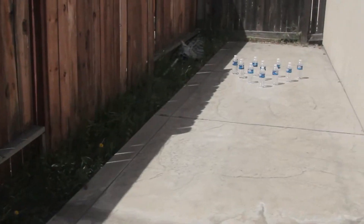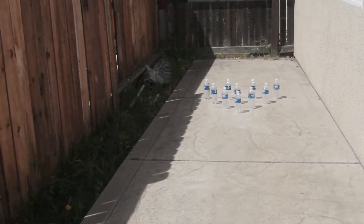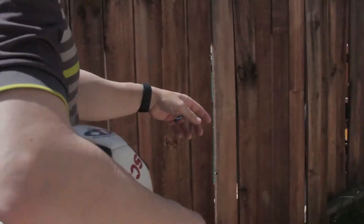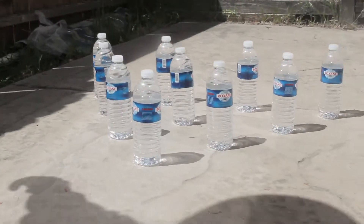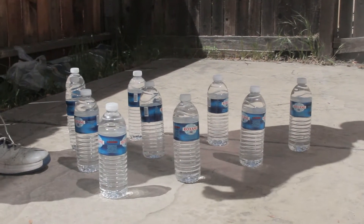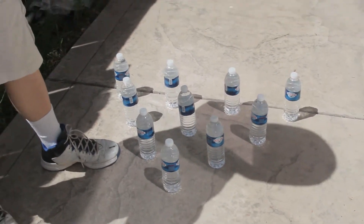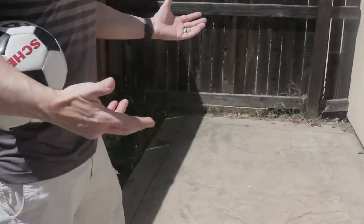I've got water bottles. Now of course you can have them full to make them a little harder to knock down, or you can have them empty or half empty. So remember, when you set up your bowling pins, you have four in the back, three, two, and then one, for a total of ten.